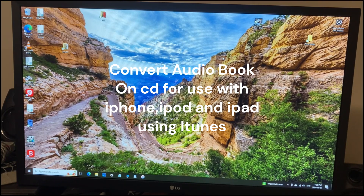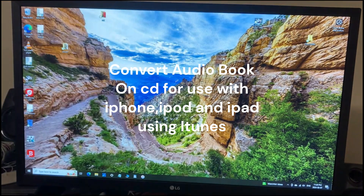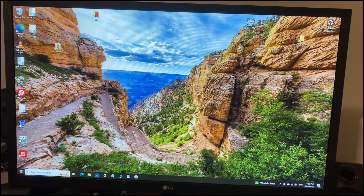I'm going to make a quick little video on how to get an audiobook on CD that I got from the library, and I want to be able to listen to it on my iPhone. This can be done easily through iTunes. I struggled a bit to figure out how to do it and I thought maybe it would help some other people.